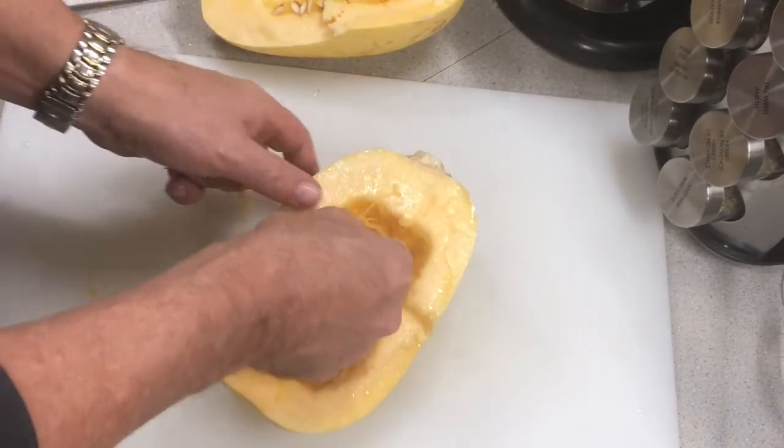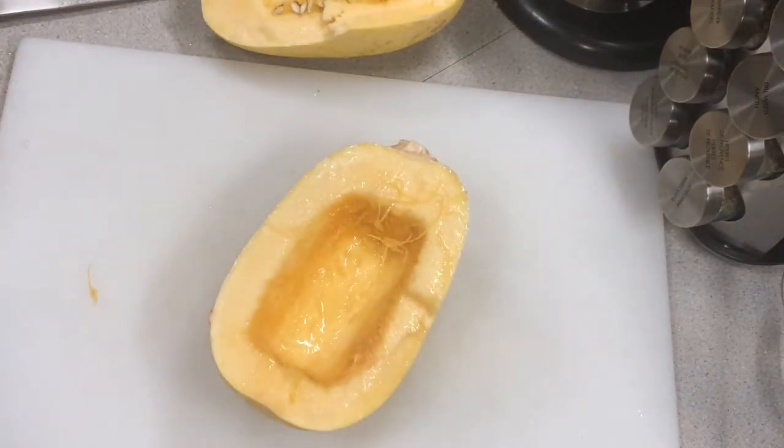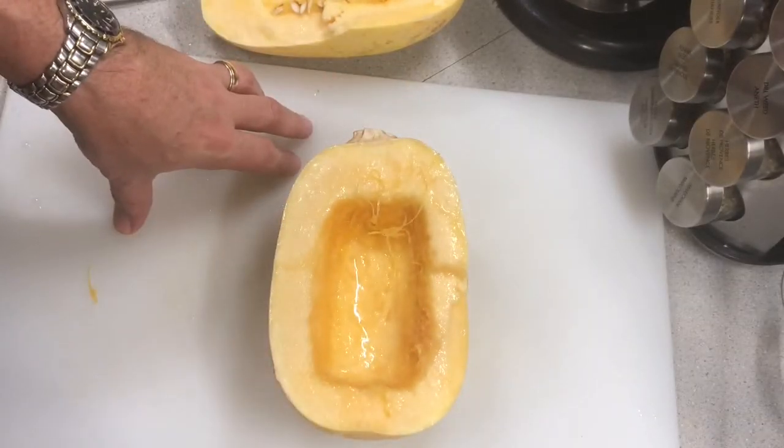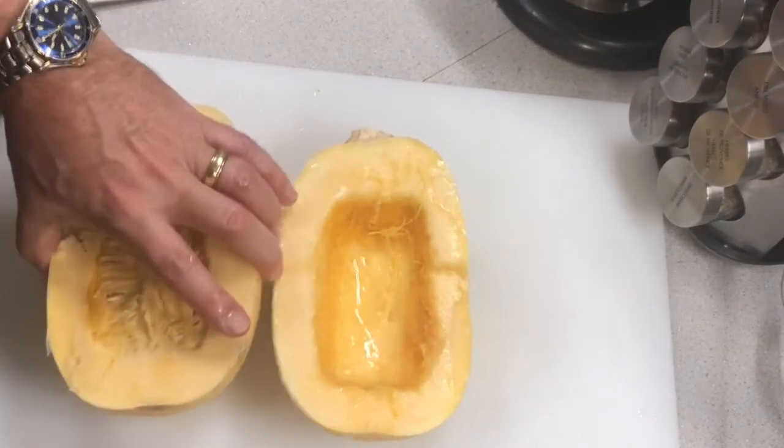Now I'm going to throw that in the oven. 450 degrees seems high, but I'm going to place them on the center rack face up, just like that — these two halves side by side.